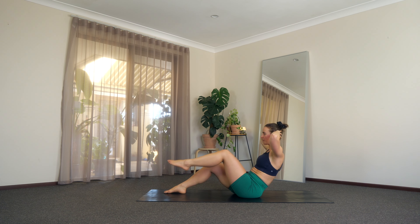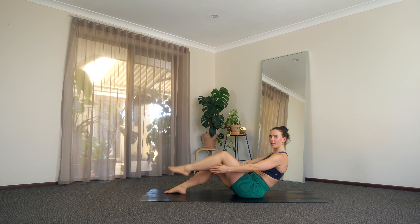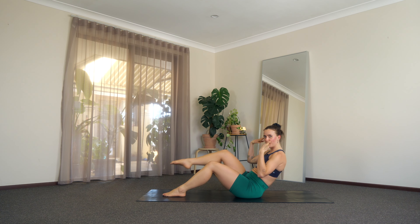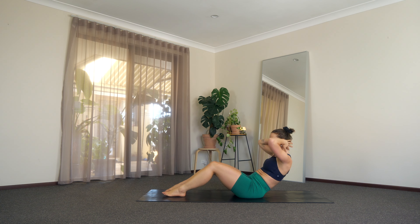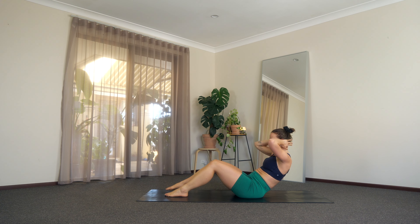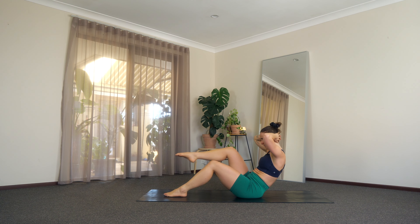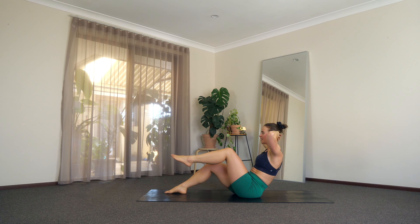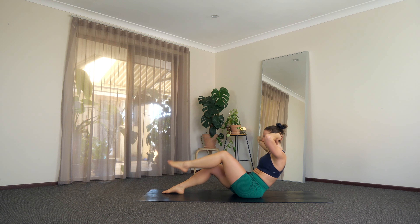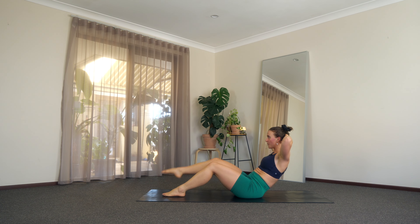Off we go again. We press in, we lower. Press in, lower. Hands can be here whenever you need. Last 30 seconds. Last 15 — really squeeze it in. Last 10, keep it going. Yes, you can. Tummy's on. Last five, four, three, two, and one more. A little breather.